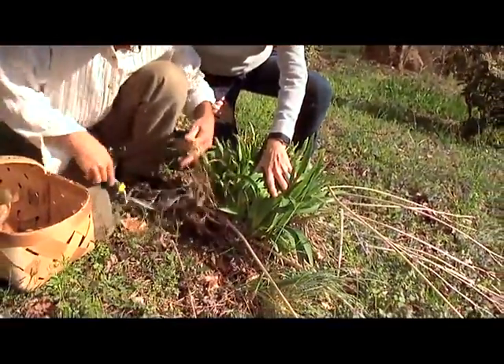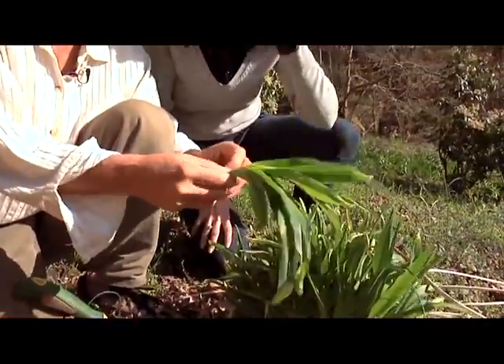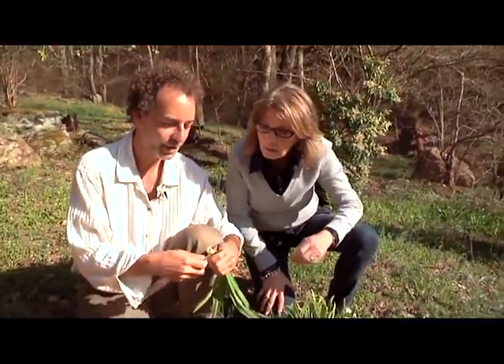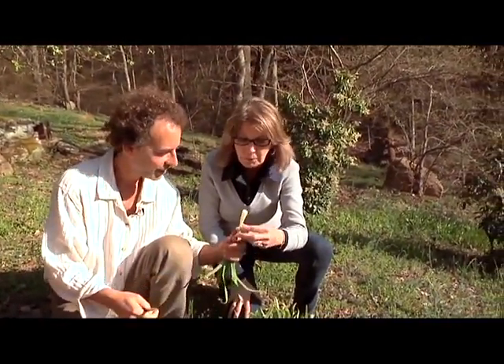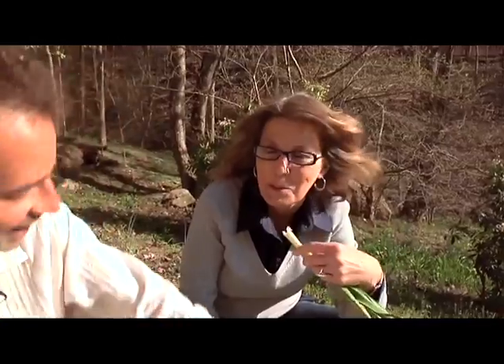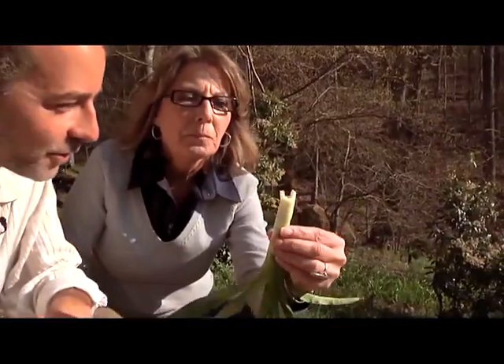You probably want a bigger shovel. What I've got here is the shoot, and you can use this — you peel it. You simmer it, sauté it. You could try it just like that and see what you think. Right out of the garden? Yeah, it's fresh. Is it going to taste like an onion? It's a lily, so if it tastes like an onion, I picked the wrong thing. It tastes like a leek without the onion flavor. That's very good, I like that.